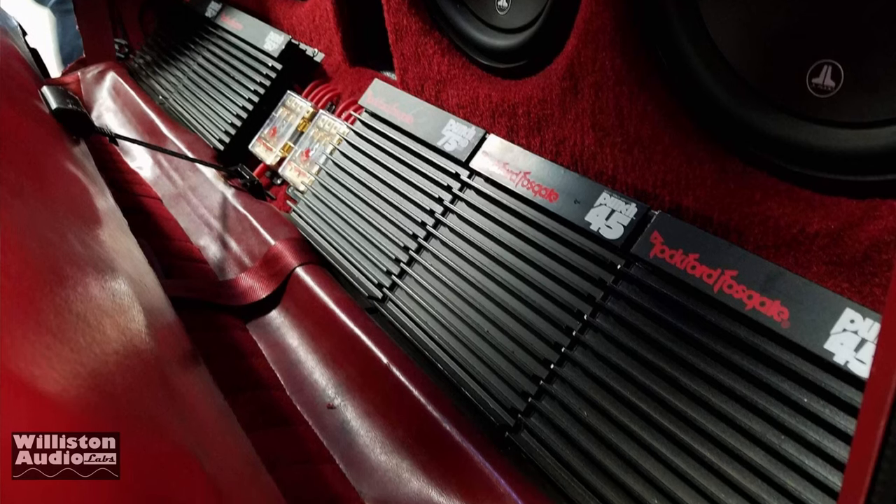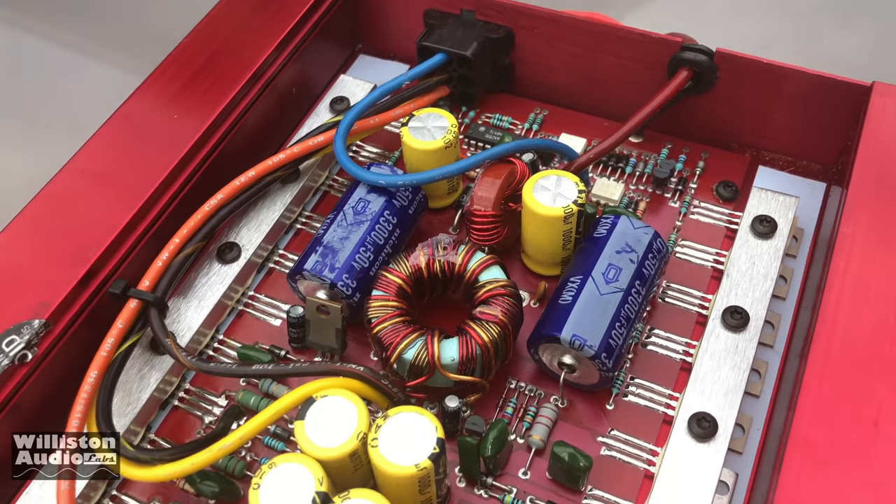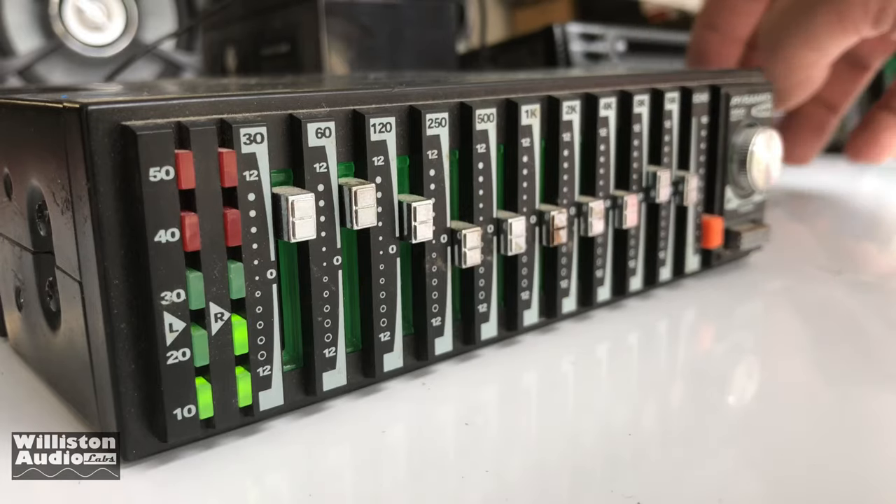My name is Derek and I usually test amplifiers, but today we're going to look at something a little different. We're going to look at some lithium batteries for car audio. Let's see what's up.